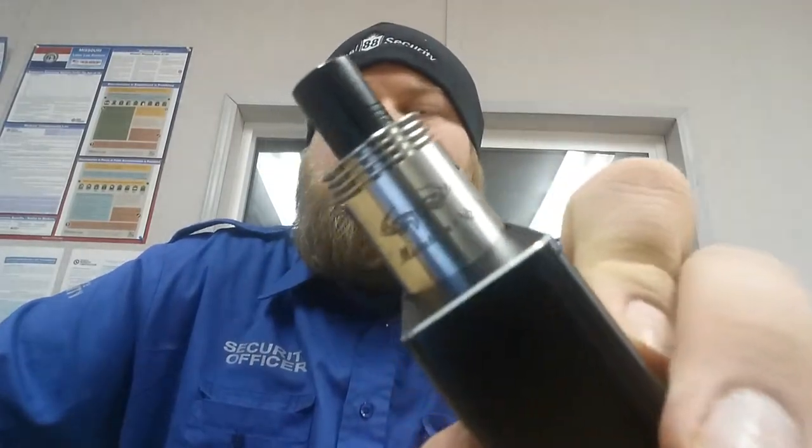I also got the Mutation X V2 — this is a clone. I support clones quite a bit because they're cheaper and fit my budget better. I mean, if I had more money I'd get all authentic. The authentic Mutation X is like 35 to 40 bucks, but I may be wrong — I'll do some research before I talk to you guys about it.